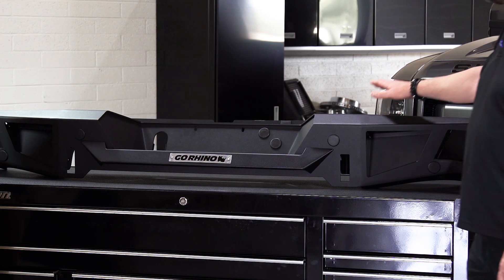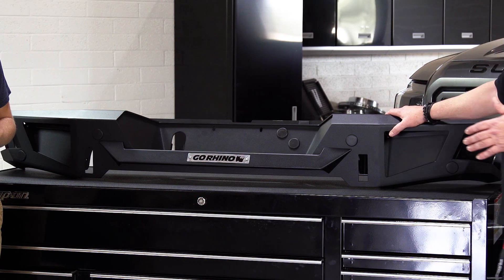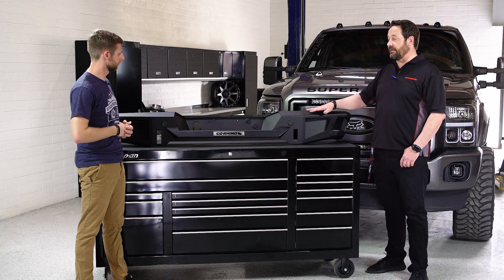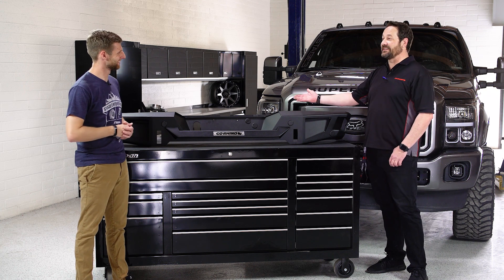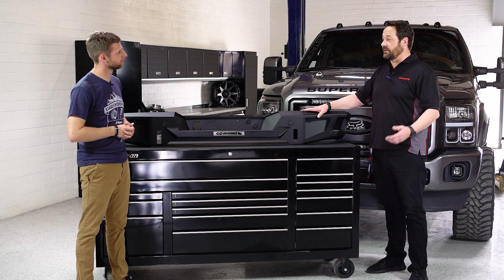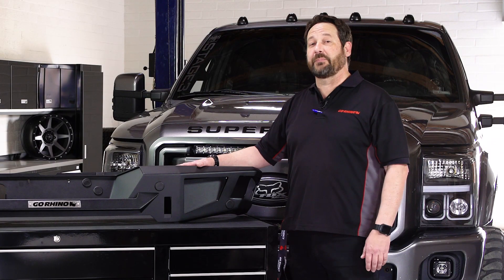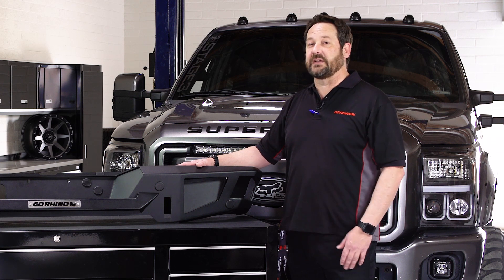Another thing about the bumper: it does have a mounting bracket that you mount first, and then you hang the rear bumper onto that. It ships in a box, so if there's any issue the customer doesn't notice until install, we can have that product shipped back easily. For you do-it-yourselfers, this is actually a product you could tackle in your driveway and put on in a couple of hours.